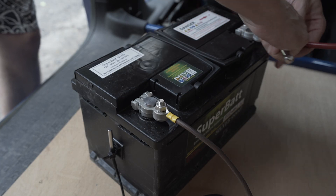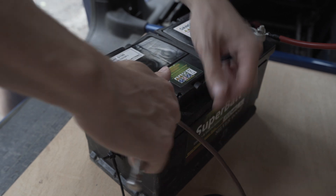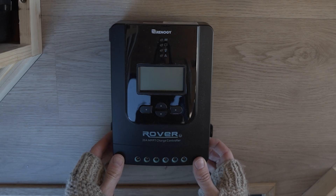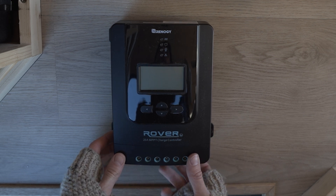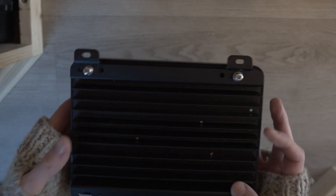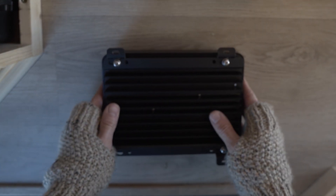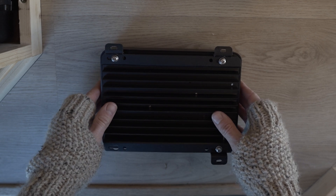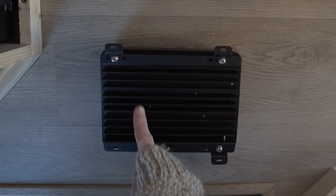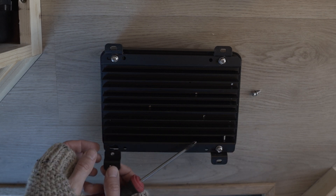I'm going to use a Renergy Rover 20 amp MPPT solar charge controller for this installation. You could use a 10 amp controller — to find the size you need, take the wattage of your solar panel, divide it by 12, and buy the next size up. I chose this size as MPPT charge controllers are more efficient than PWM, and this was the smallest size available. You can now go ahead and install the mounts simply by screwing them in place.